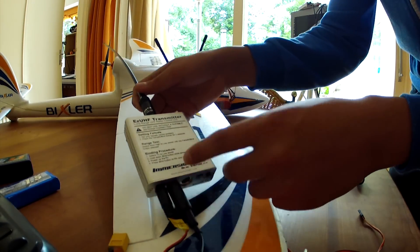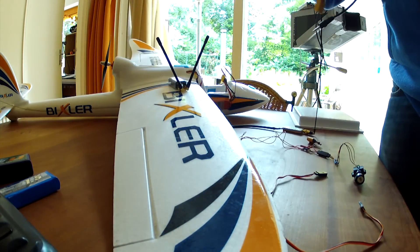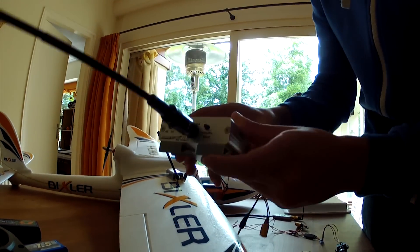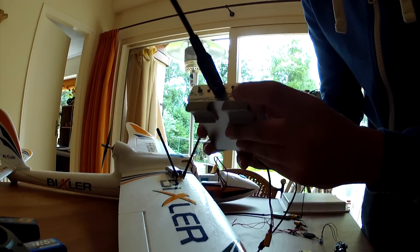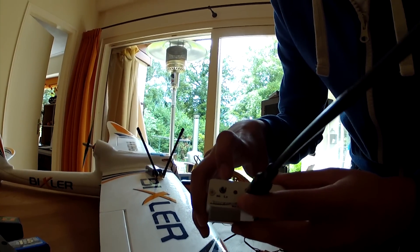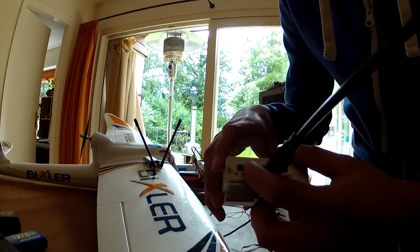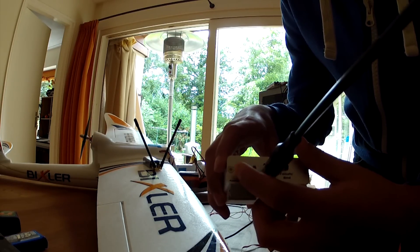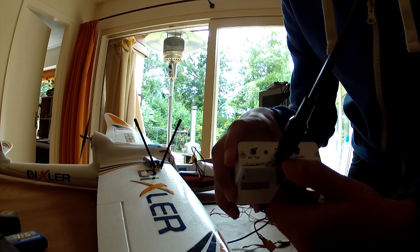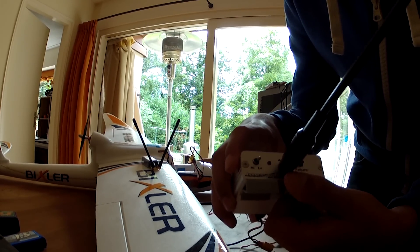Moving on to the transmitter. You can see right here I have a Nagoya antenna optimized for 432 MHz. You have your bind button and your failsafe button right here. There's a high/low power switch, and I recommend that you always keep it on low. You can switch it to high if you're getting failsafe at longer distances. If you're getting failsafe around 1 to 5 kilometers, you should contact Sander, the boss of ImmersionRC.